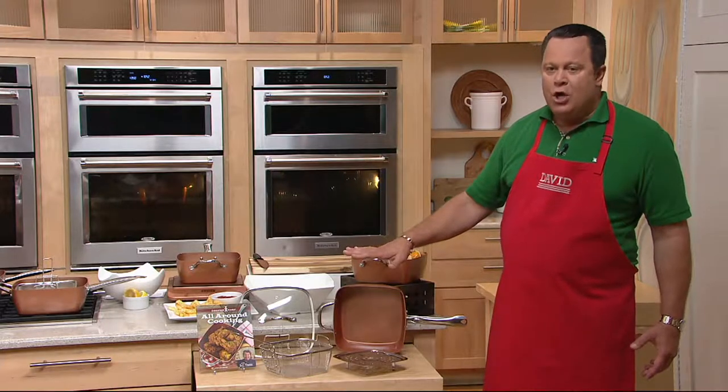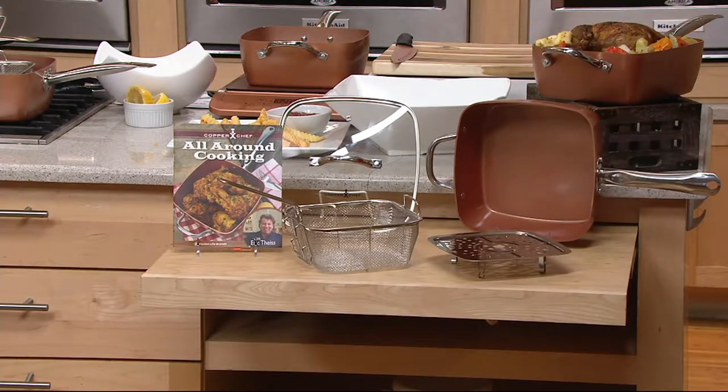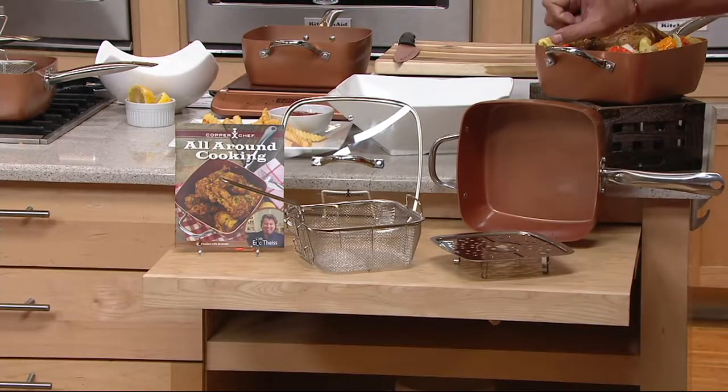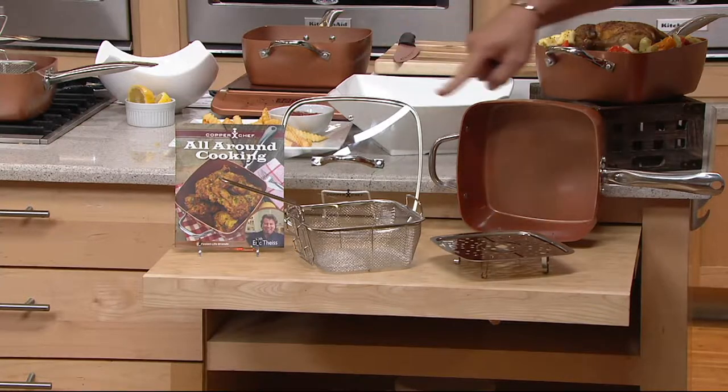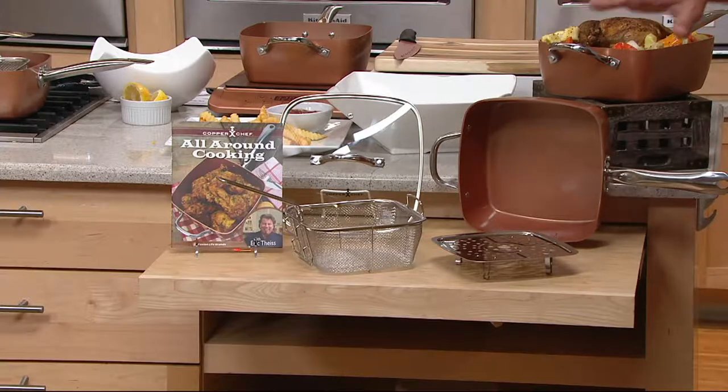Yes, this works on induction cook tops, electric cook tops, glass cook tops, and gas cook tops. It cleans up in your dishwasher, and you've got all the great cooking here whether it's stovetop or in the oven.